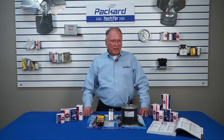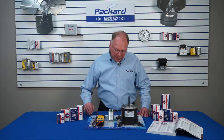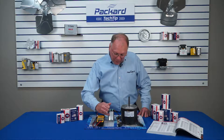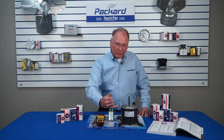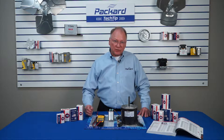I get lots of questions about what does the nameplate on the capacitor tell me. When we look at the capacitor nameplate, first of all, we see the microfarad rating. The microfarad rating on the nameplate of the capacitor should always match the microfarad rating on the nameplate of the motor for that motor to operate at its highest efficiency.